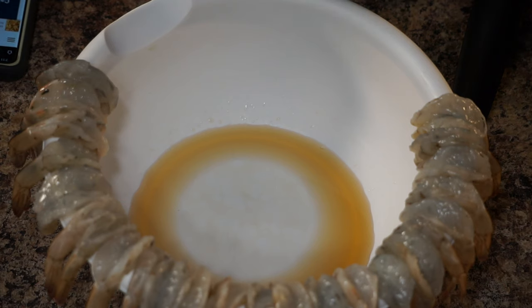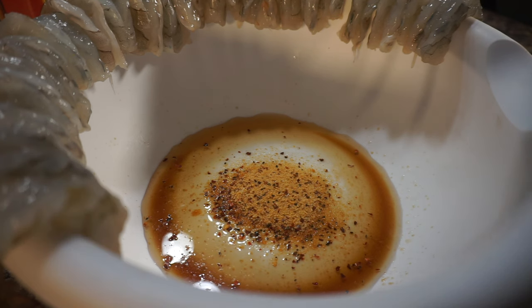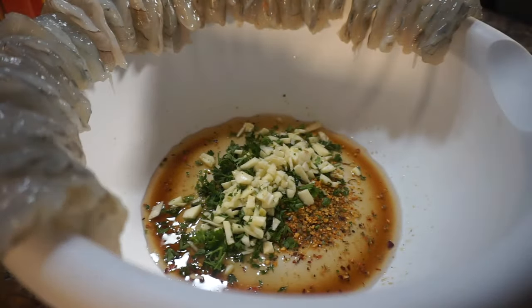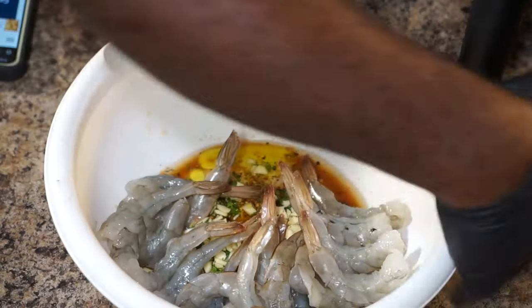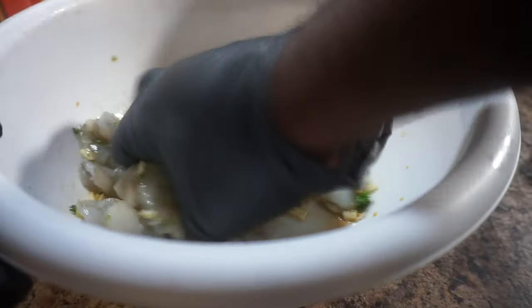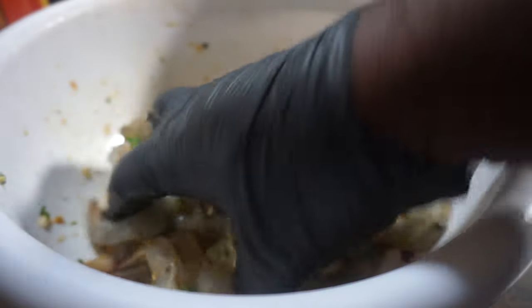Take all of your ingredients that I just showed you, have a nice size bowl, and just start incorporating some of these ingredients. You can use your own measurements — trust me, you cannot go wrong. I'm tossing in a little olive oil at the end of this, and I just want to give these shrimps a nice little toss in the veggies and herb seasoning. Get everything blended up and then set it to the side to marinate for at least around about 35 minutes.